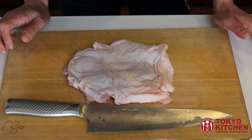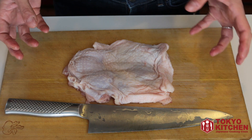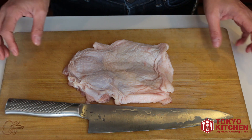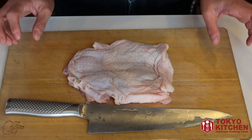When I cook chicken, I normally remove the skin off to make it healthier, and also because I don't like the texture of the skin. But for chicken teriyaki, it's better to cook it with the skin on, and if you don't like the chicken skin, you can remove it when you eat it.